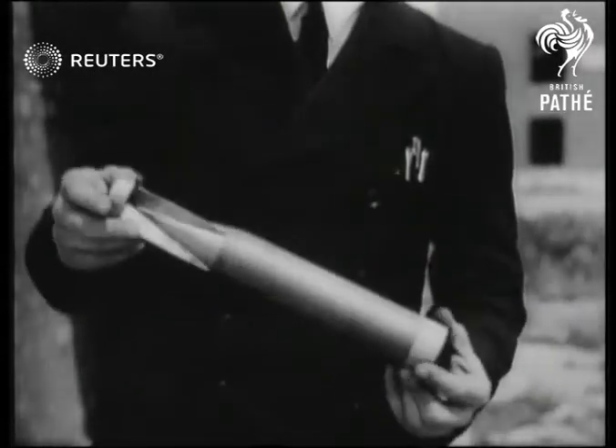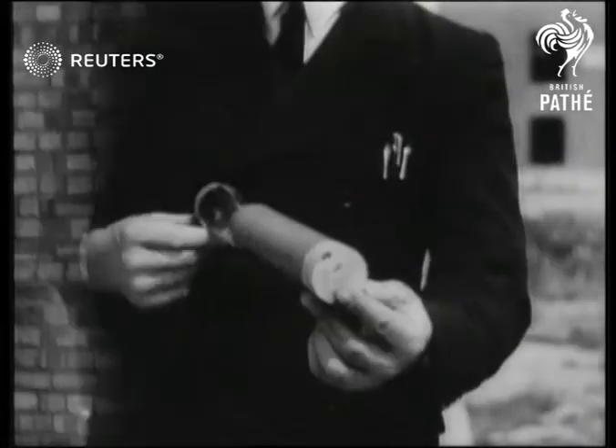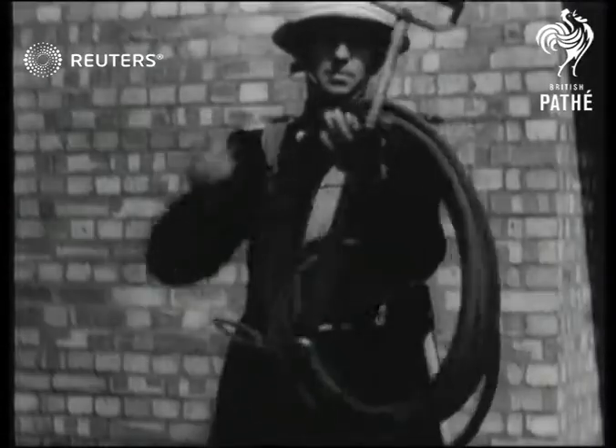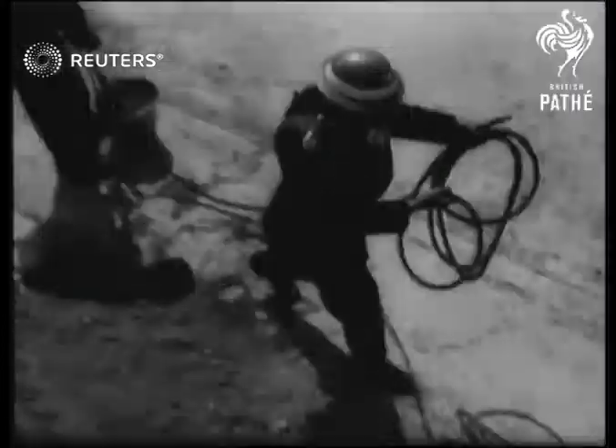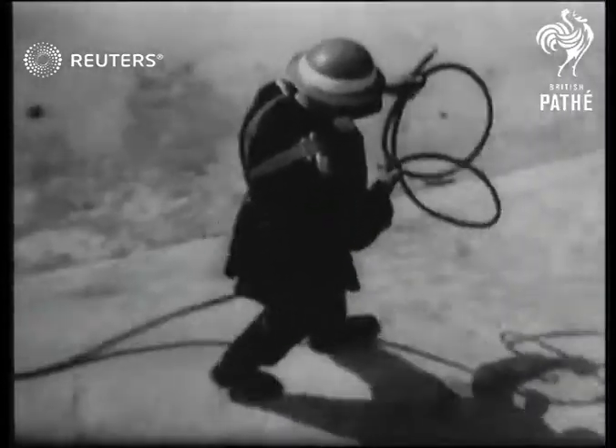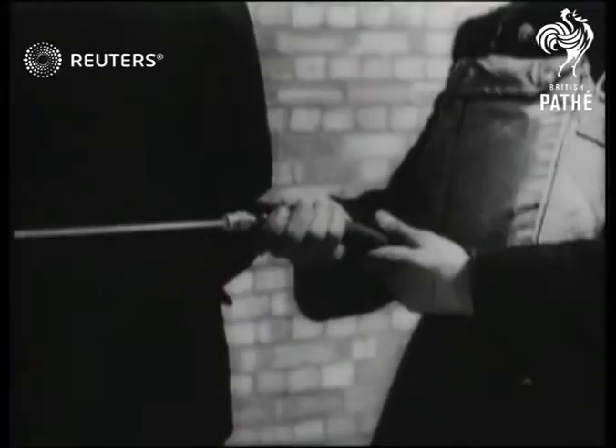This is an incendiary bomb. It takes fire and impact and may burn 15 minutes, and will ignite anything in its vicinity. The stirrup hand pump is the best to deal with both bomb and fire. The barrel is placed in the bucket while another person runs out the hose. The nozzle can be adjusted to give a jet for use on the fire and a spray for use on the bomb itself.